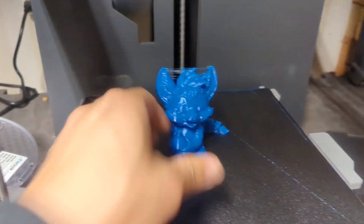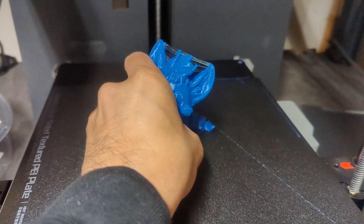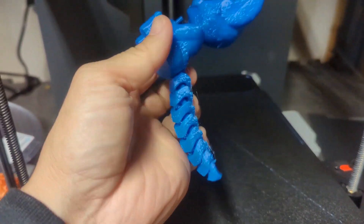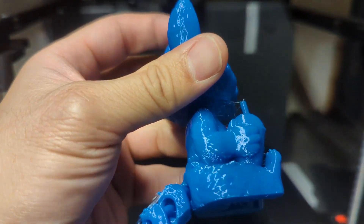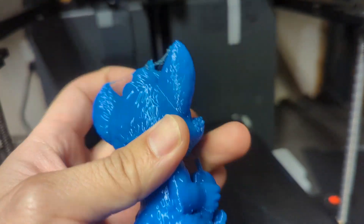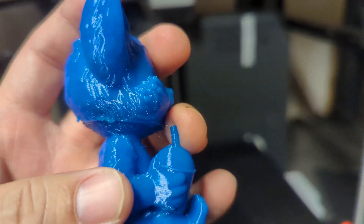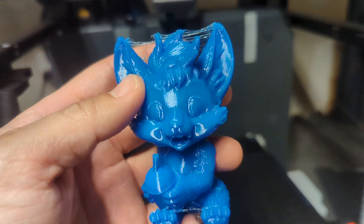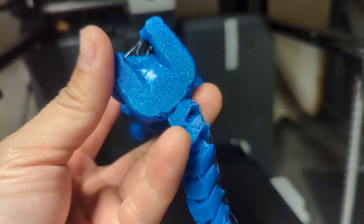The TPU print is done. Let's see if we can pop this off — there we go, pops off pretty good. It also prints flexis. Got a little bit of stringing — I think that's just my retraction settings — but it still holds that detail. There's some stringing from retraction, and a little bit of overhang issues, but I think that can be fixed via slicer settings. The rest of the print though looks pretty gosh darn good. You get the nice little details and a nice bottom.